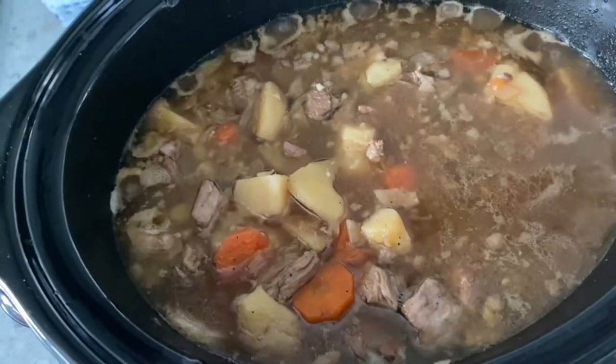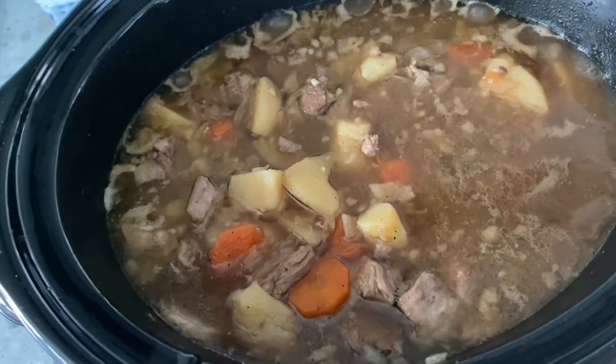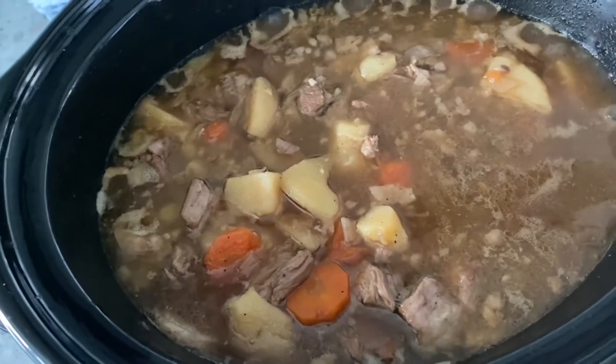Hello, good afternoon. Today I'm going to show you how to make simple dumplings for our lamb casserole, which is already cooking in the slow cooker. In one hour we are going to put our dumplings in. Come and join me and watch how to make dumplings.